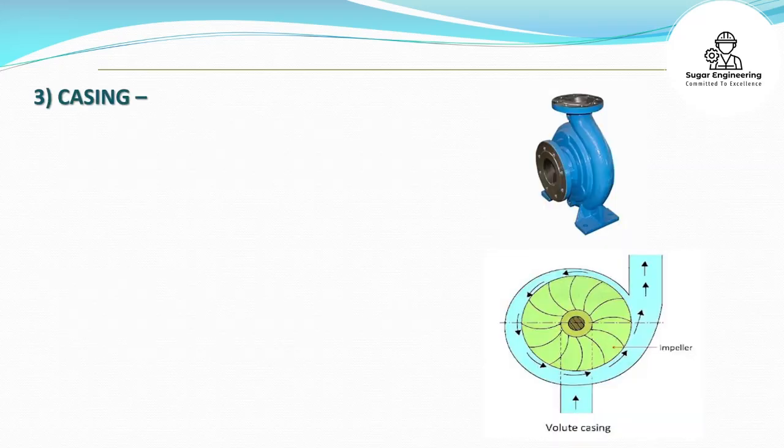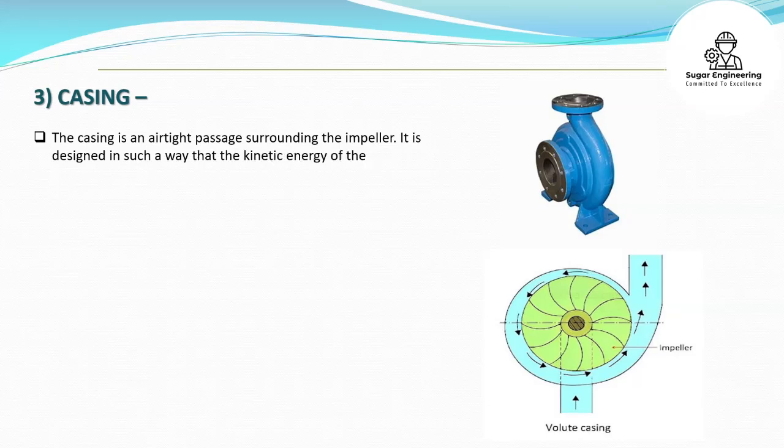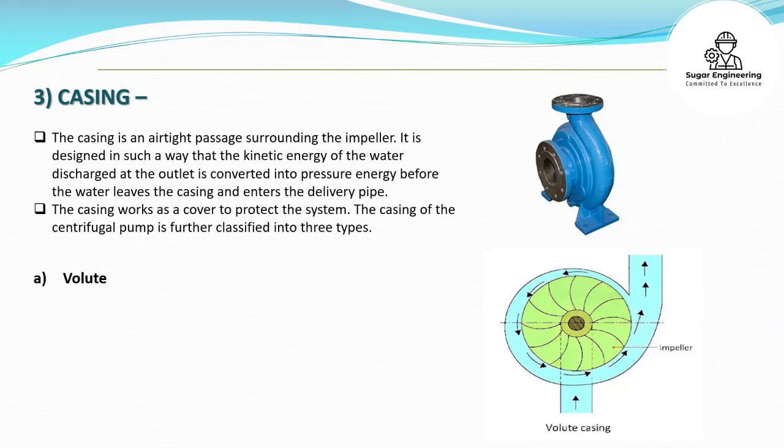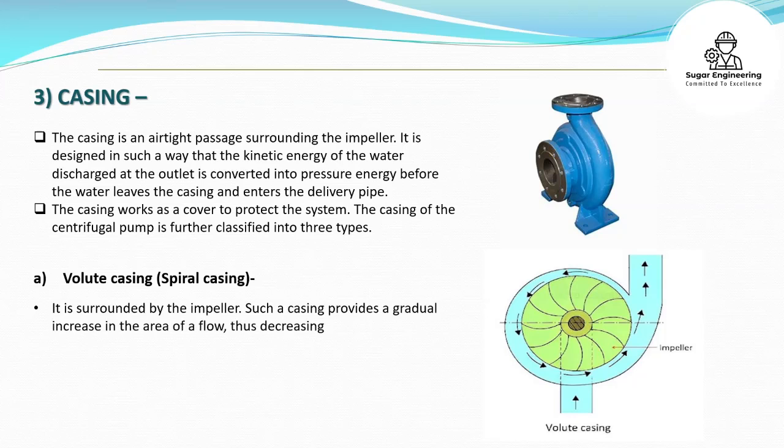Casing. The casing is an airtight passage surrounding the impeller. It is designed in such a way that the kinetic energy of the water discharged at the outlet is converted into pressure energy before the water leaves the casing and enters the delivery pipe. The casing works as a cover to protect the system. The casing of the centrifugal pump is further classified into three types. Volute casing, also called spiral casing, is surrounded by the impeller. Such a casing provides a gradual increase in the area of flow, thus decreasing the velocity of water and correspondingly increasing the pressure.